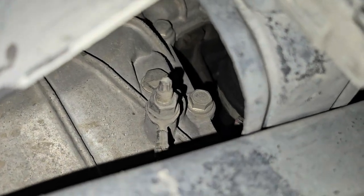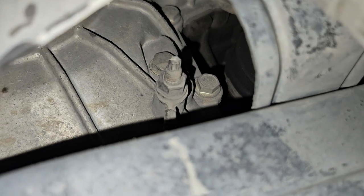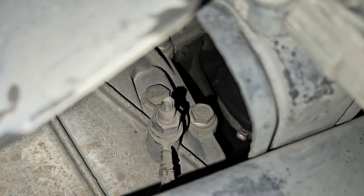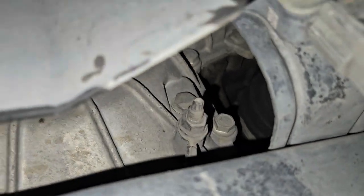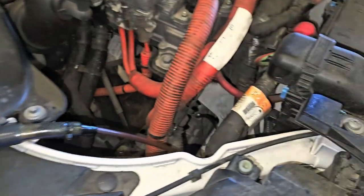On other models they have a drain filler plug that will be in this area, usually a 14 millimeter, and it will be more to the left. But mine doesn't have that, so we're using the top filler. So this is it.